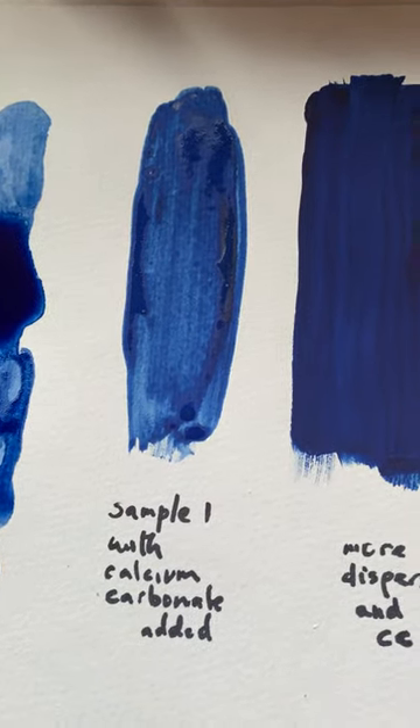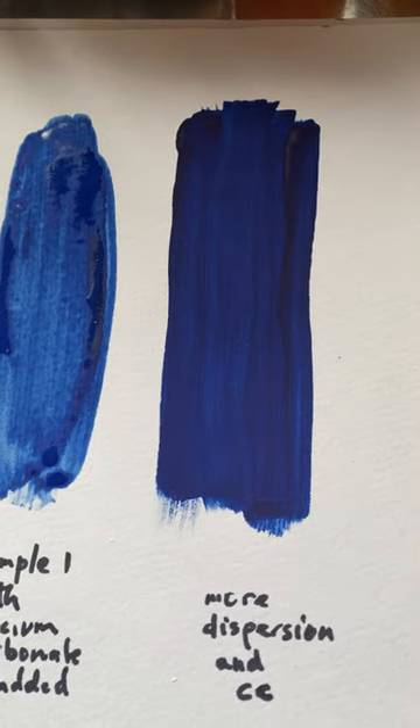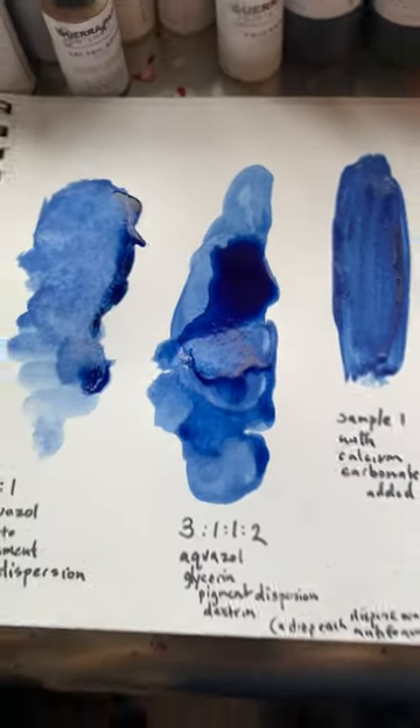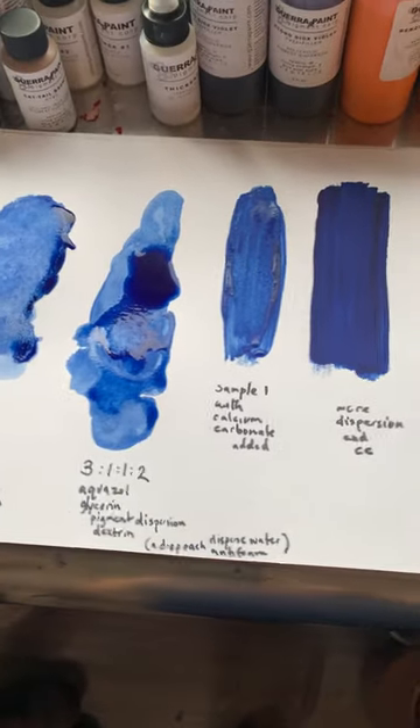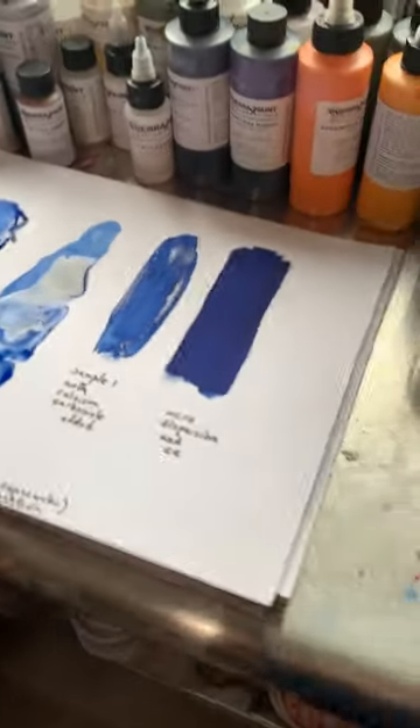We've also added calcium carbonate to make gouache — a little bit there, a little bit more there — and it looks great. It's still drying but it looks fabulous. Madeline's going to take it away and show us how she did all this.